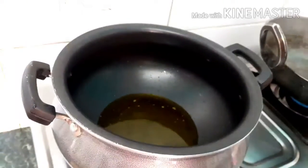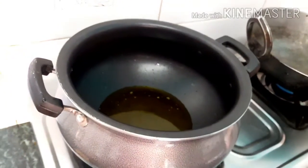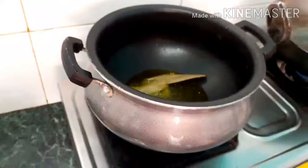In the pan with the pan, I have capsicum.